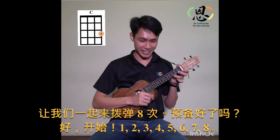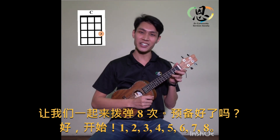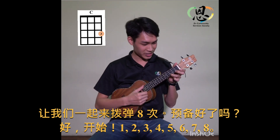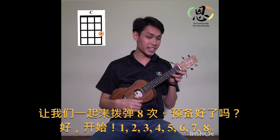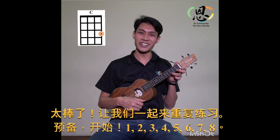Now let's play eight times. Ready? Go! One, two, three, four, five, six, seven, eight. Very good!